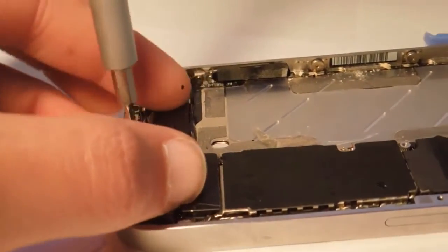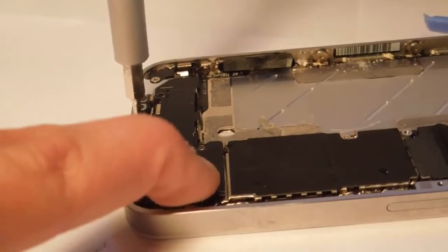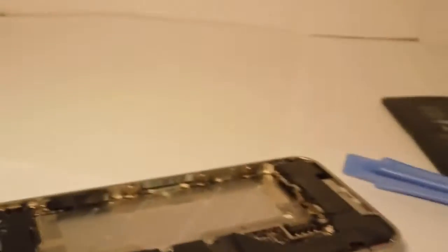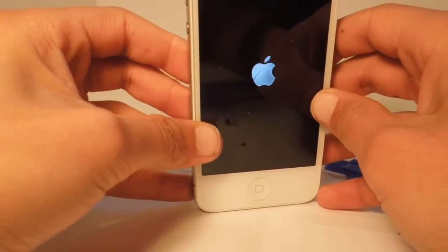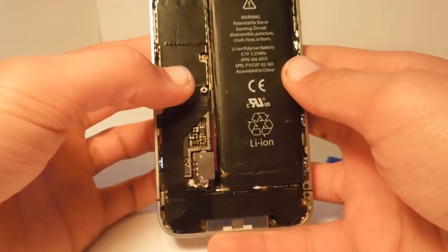The noise you hear in the background is just my pet gerbils. Alright, is that lined up? Yes. That's nice and screwed in. Now I'm just going to connect it to show you guys that this fixes it. Just as long as you have that end screw in, the phone's Wi-Fi should be fully functional and you should be able to get really good signal.